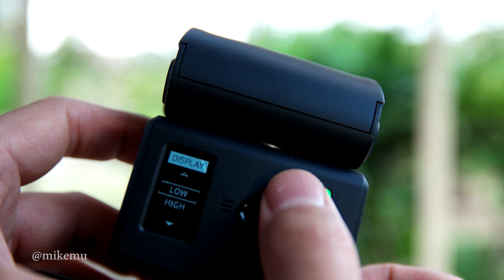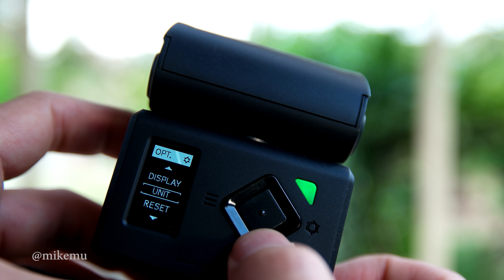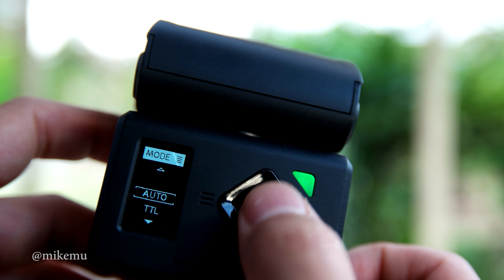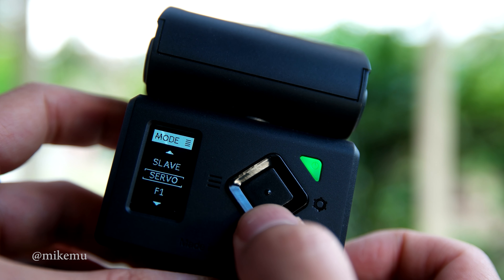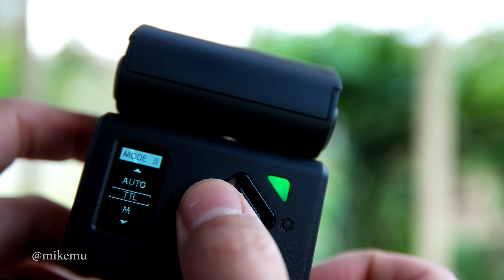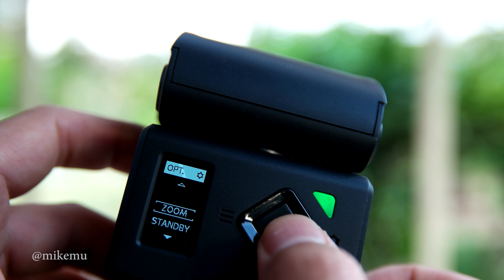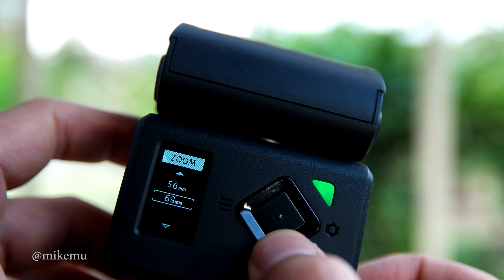It uses regular AA batteries and has a micro USB port for firmware updates. One thing to be aware of is that because this is not officially a Fujifilm flash, they have to reverse engineer the protocols from Fuji. So from time to time you'll want to update the firmware in case a new protocol is released with a new camera and it doesn't communicate properly. You can download the software from their website and use the micro USB to update the firmware.